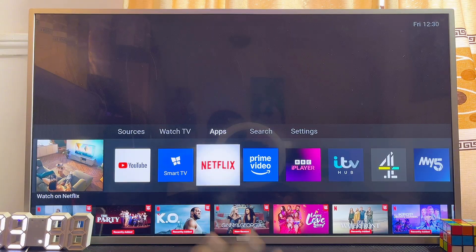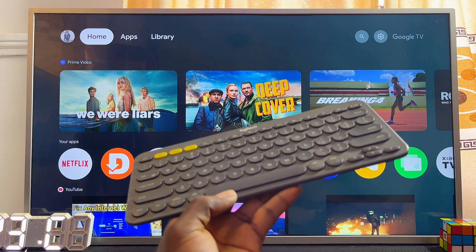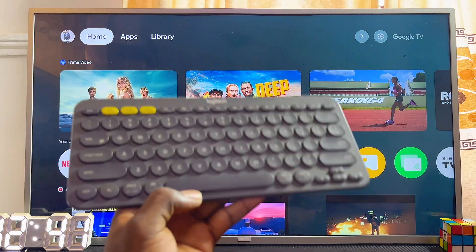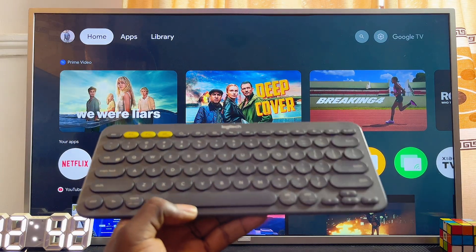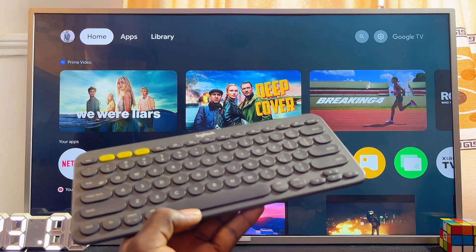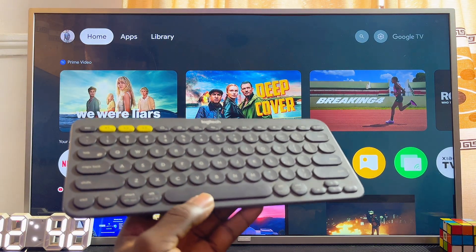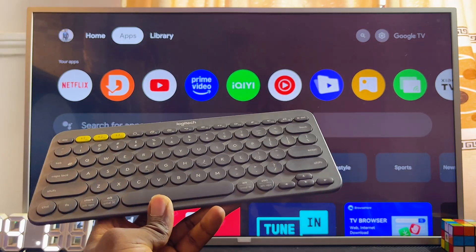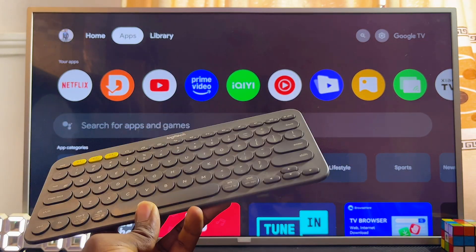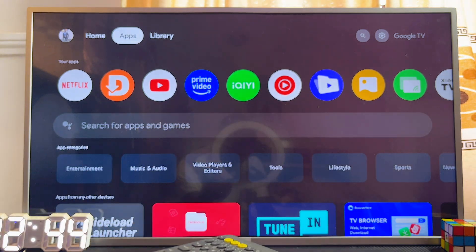For the second method, you want to connect your Philips TV to Wi-Fi using a keyboard. You can actually control most Philips TVs — not all, but most — to connect to Wi-Fi using a keyboard. This trick works most of the time with Philips Android and Philips Google TV, and also works on some older models.